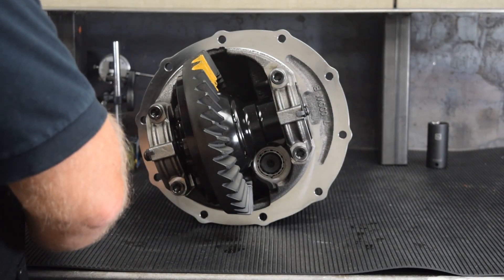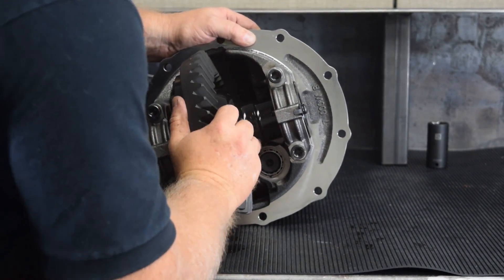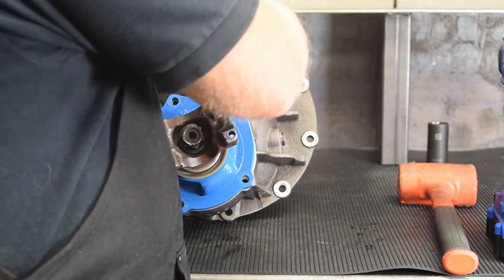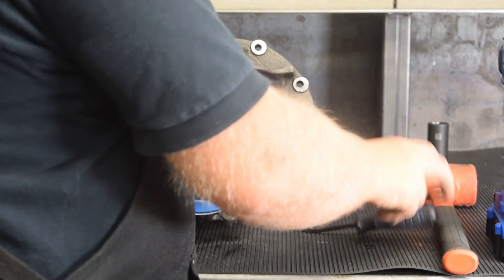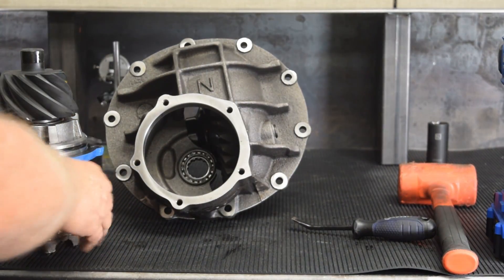A specialized pattern checking compound is applied to the ring gear teeth, which allows the tech to see how the ring gear teeth are meshing with the pinion gear. If the desired pattern has not been reached, a different thickness of pinion shim will be used until the proper contact pattern is achieved.